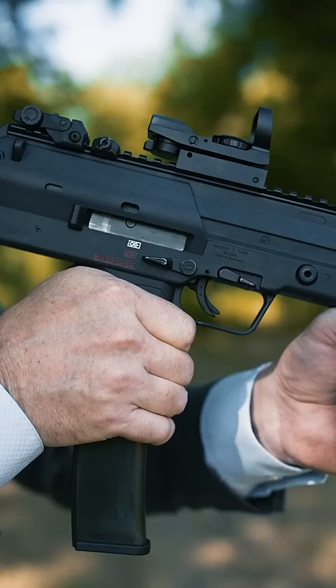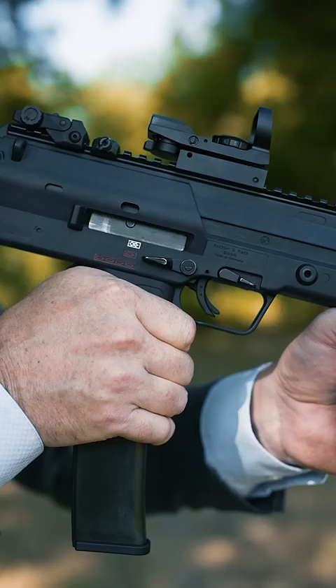For full auto, pull the fire selector all the way down. Finally, press the trigger for a full auto fun-fest.